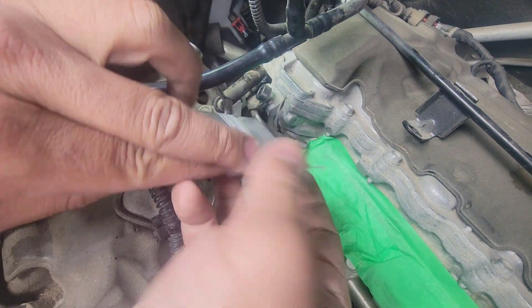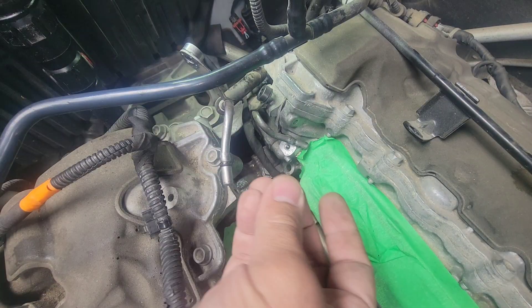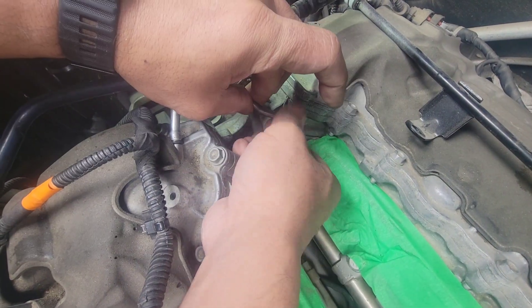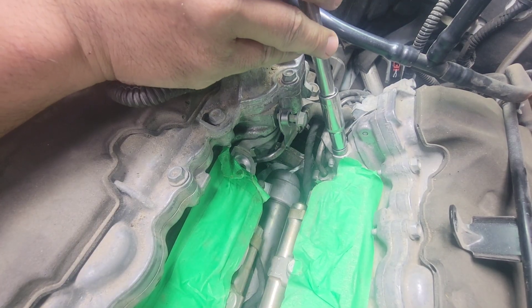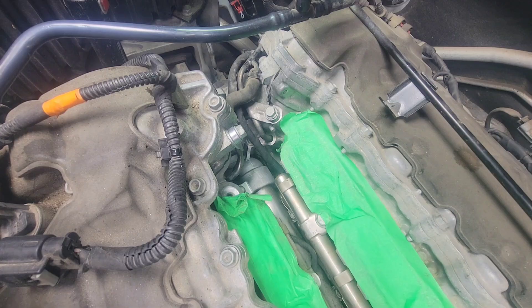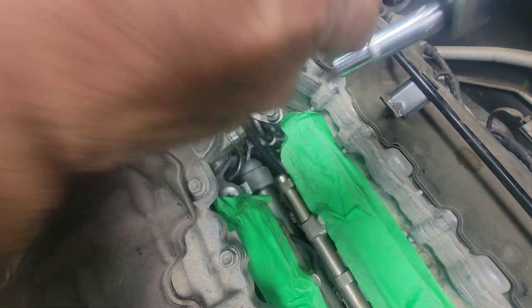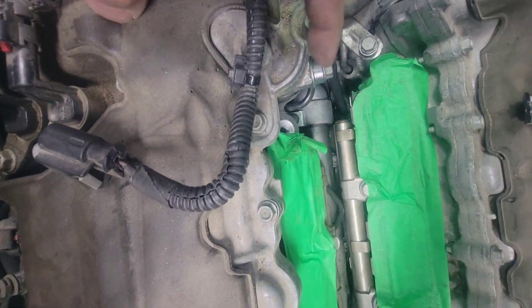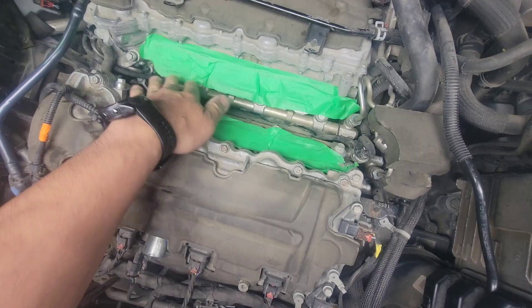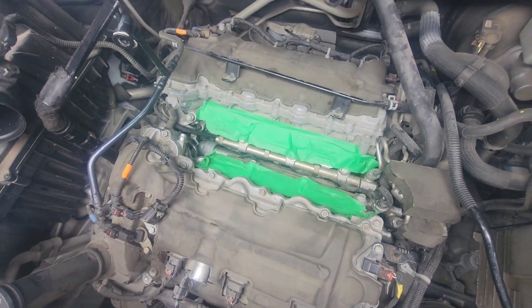This is so easy to lose, so make sure you keep an eye on it. We're going to tighten it up with a 10mm socket. Just give a good snug on those two bolts — and there we go. The two coolant lines are installed. Clean this up, get the tape out, and we'll install the intake manifold.